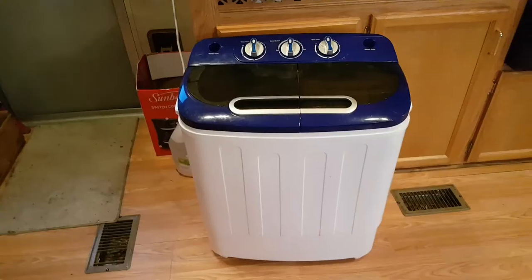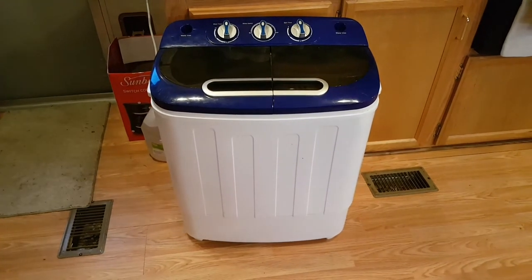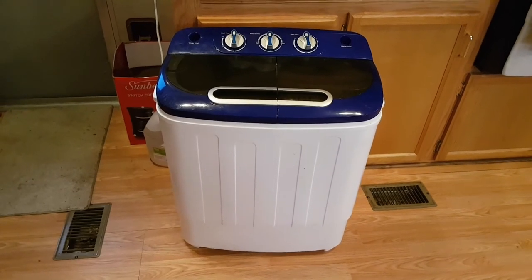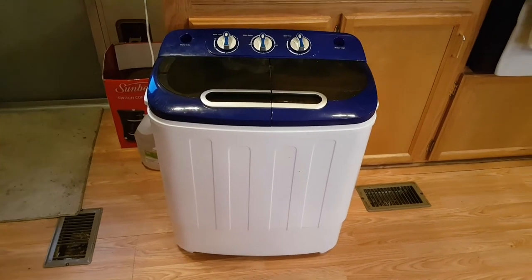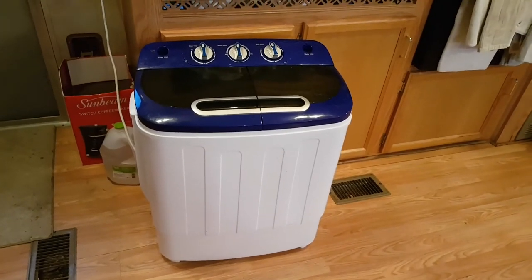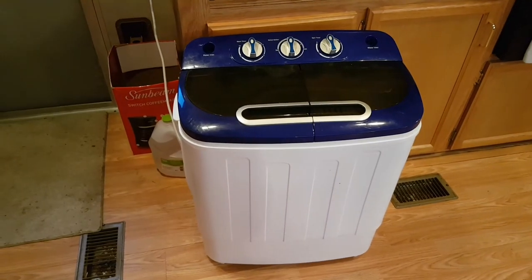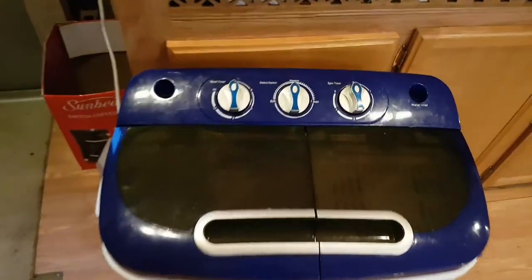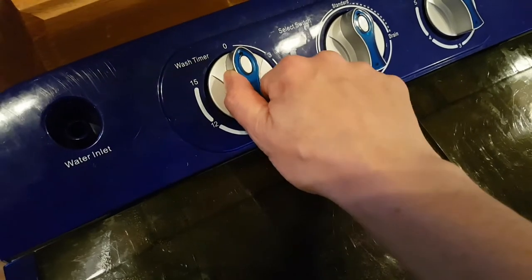This is the washing machine I picked up on Amazon — I'll put the name in the description. I paid about $100 US, had it shipped to my friend's place in California, and it arrived in one or two days. It takes a really small load of laundry — like a pair of jeans, a couple of shirts, some socks and underwear — that's probably a full load. This here is the wash timer.